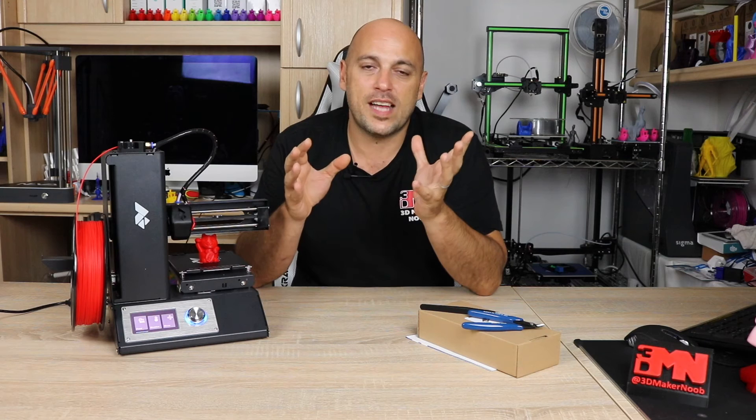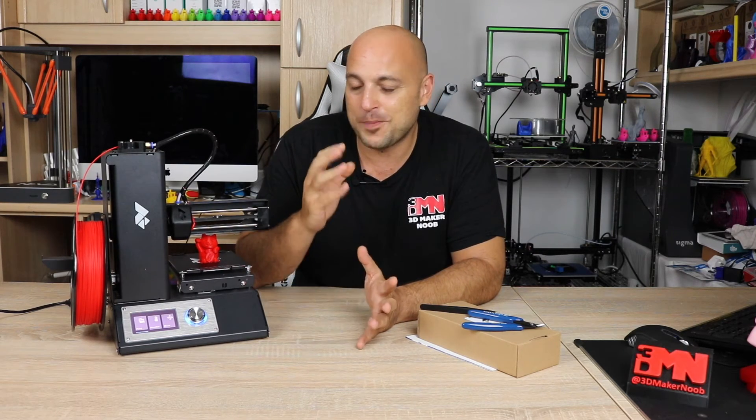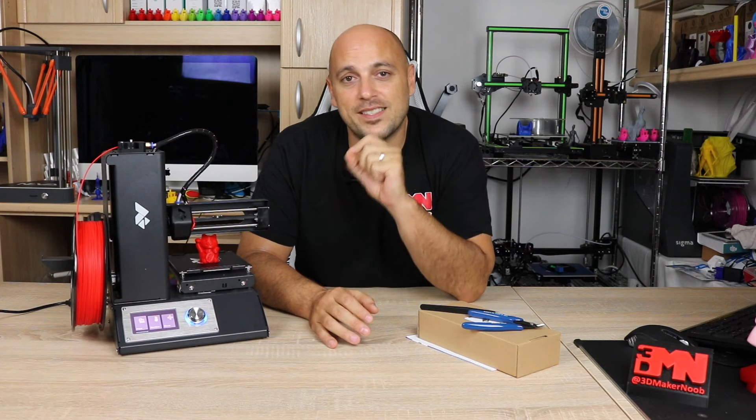However, not all printers have that. You'll have printers that just have a glass bed. You might have a printer which has a PEI sheet, or a different type of build tank, or a pale poly sheet — things which I will get to at a later stage. However, keep in mind that everything we've covered today with this printer refers to a build tack surface.